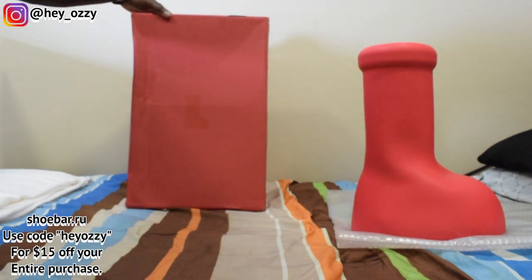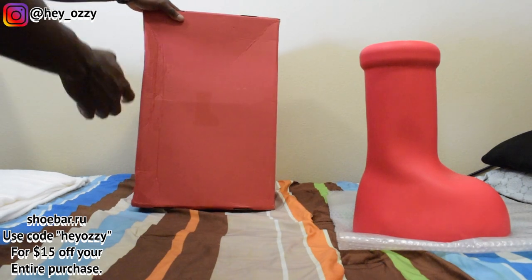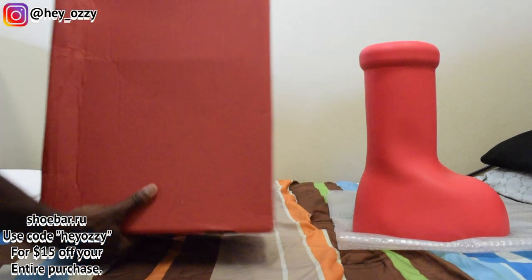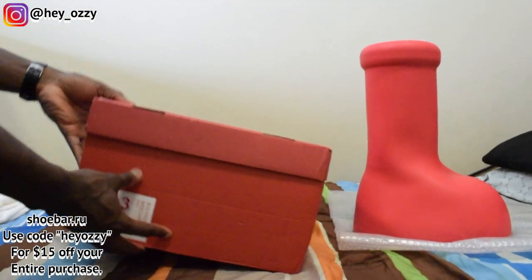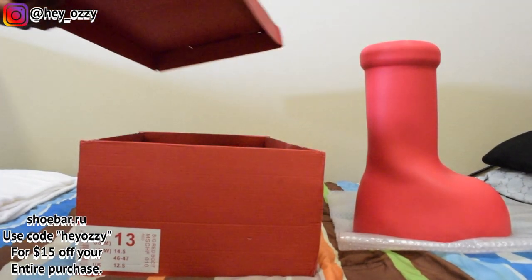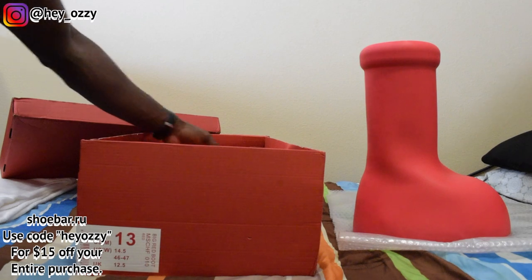It comes in this giant box. When I looked at the package, it said the box itself, including the outer box, was shipped at 7 pounds. You can see like the silhouette for the Big Red Boots right here. It's got like this little tape look right here. The box says size 13, but they fit like a size 11 and a half — these shoes run small so you gotta go up a size at the very minimum. But then the inside says size 11, so I don't know what's really going on with that.